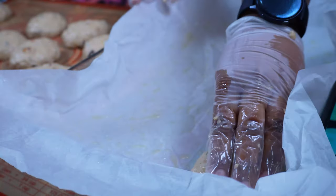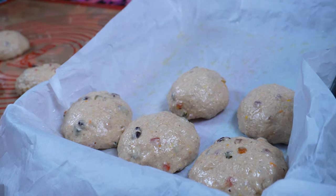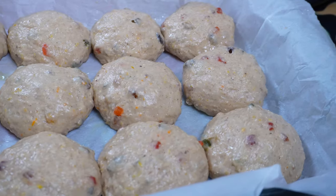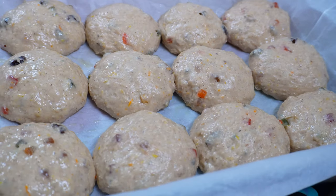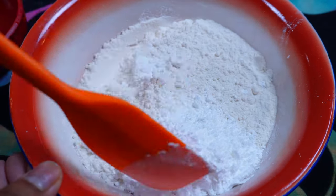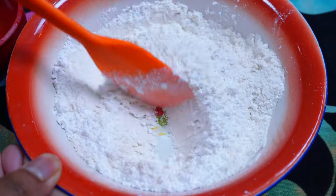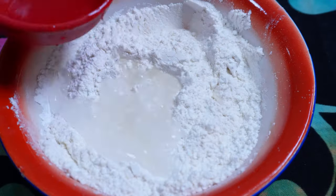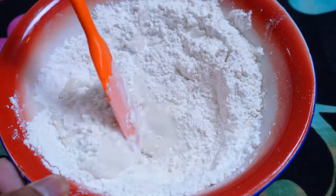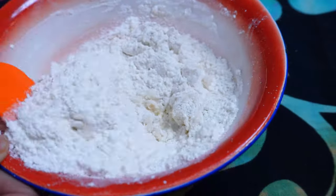Place them onto an oiled pan — I put a piece of parchment there and sprayed it with some oil. Now let them rise for the next hour or until doubled in size. To make my crosses, I'm mixing some flour, icing sugar, and some water until it's a nice pipeable consistency. You can omit this step and do the icing sugar crosses when it's finished baking.